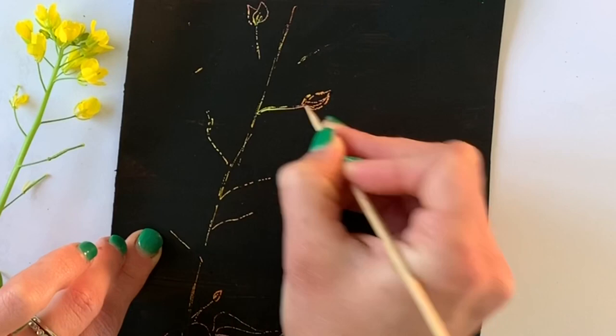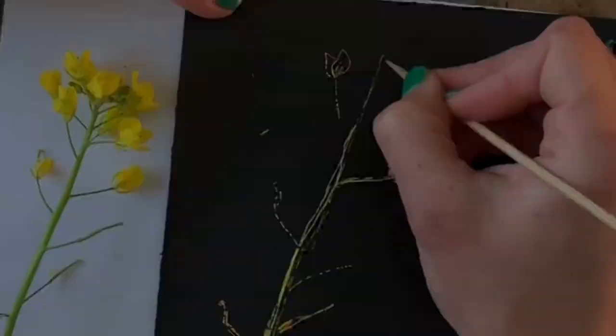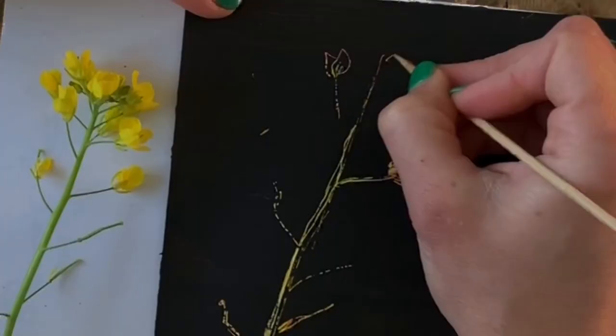Just like with any other drawing, save the details for last, and I'm just mapping out my major lines and shapes. Whatever you decide to draw, it needs to be very line and shape oriented. Because your color scheme is random, every mark that you make isn't going to have so much to do with color, but with line, shape, and organization. So I'm mapping out my major shapes first, and then I'll go in and scratch away to reveal more color.